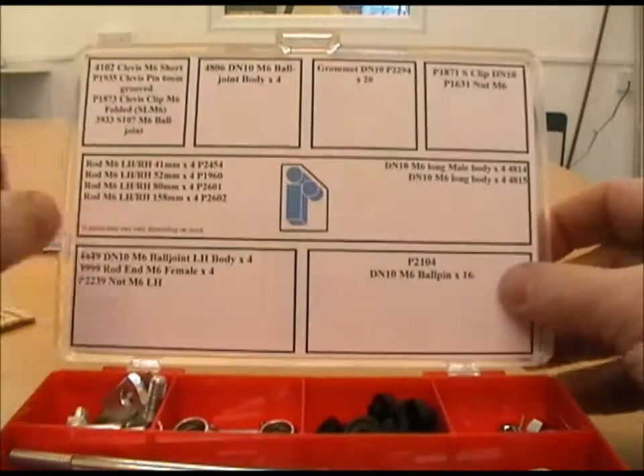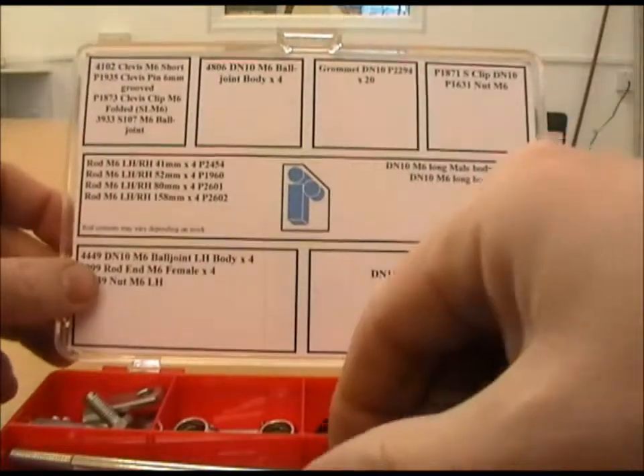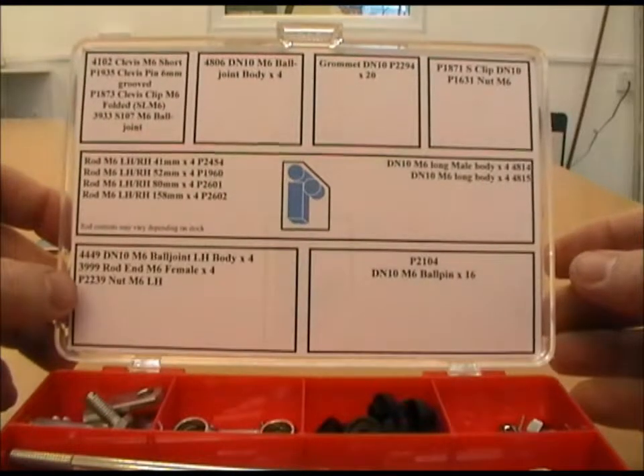Thanks very much for looking. These are for sale on eBay, and if you want to contact us directly you can and we can sort something out for you. Thanks very much.